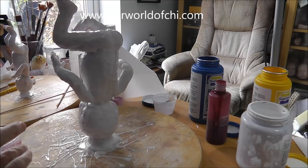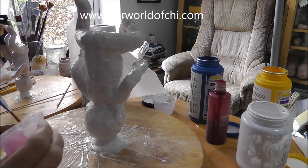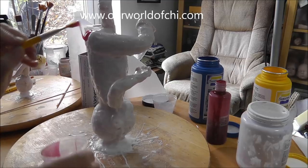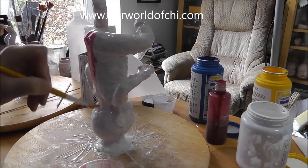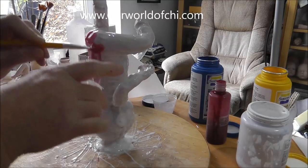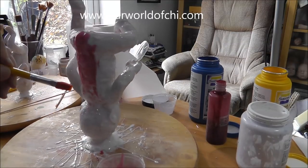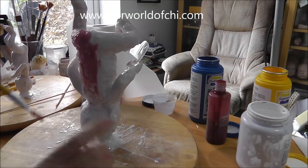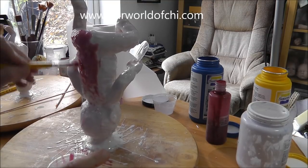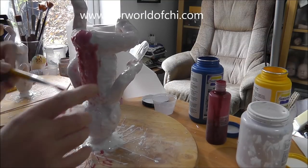I've done three coats of the white and it's fairly well coloured. I'm going to a different colour now — I've mixed up a pot of pink. I'm going to do the same with that, two or three coats of pink until it's completely coated. I'm not diluting it anymore — I just need it to be a really good coating that sticks well to the previous coats.